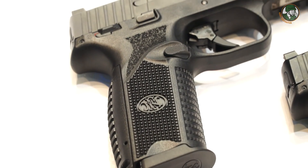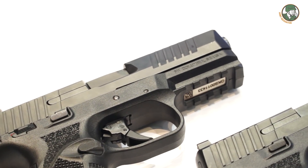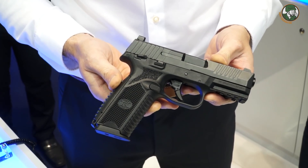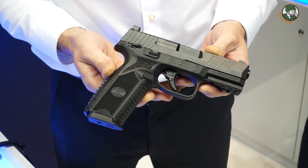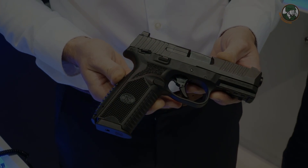We are presenting the FN 509 for the first time outside of the United States. In the US it is fully qualified with hundreds of thousands of rounds fired, tested, and adopted by several organizations active in the safety industry, with thousands of pistols already sold today.